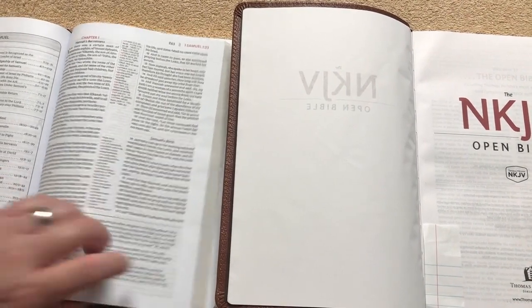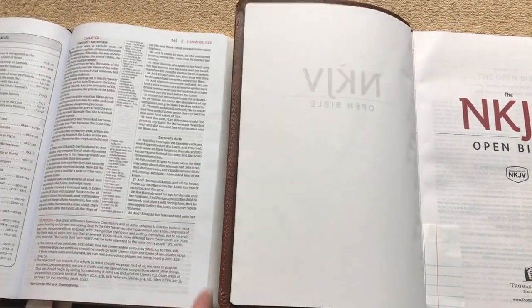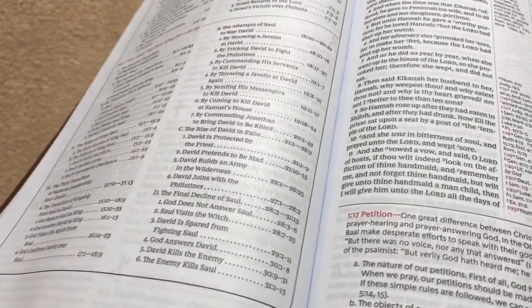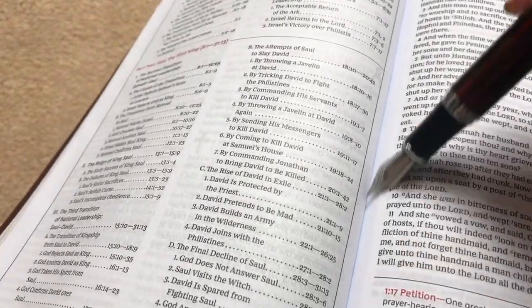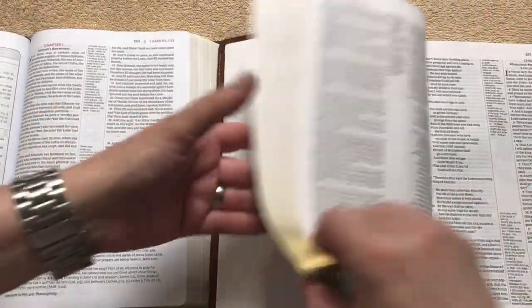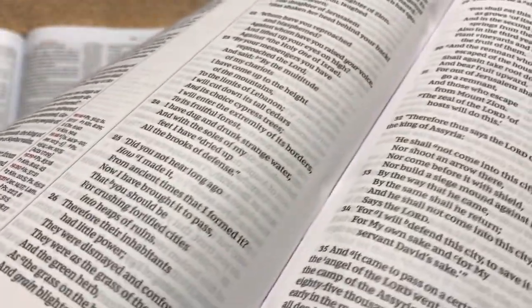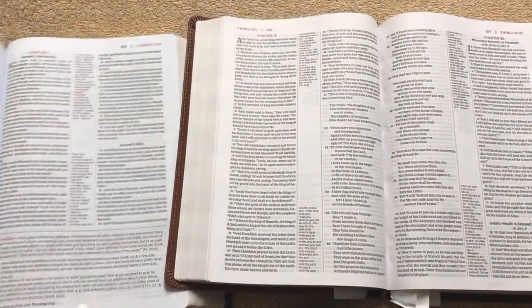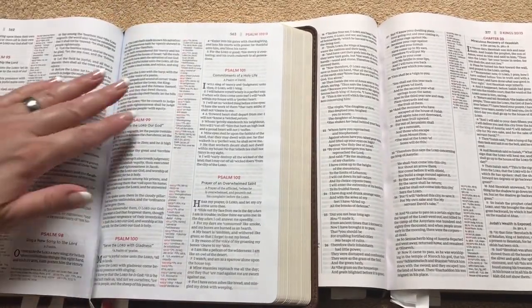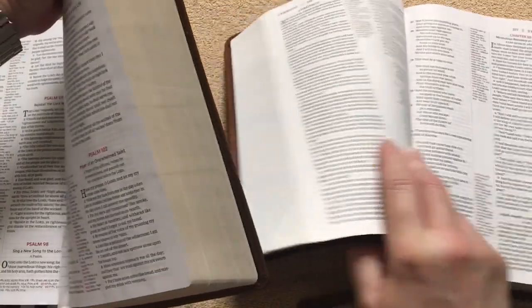Another thing on this one is you can kind of see if you look along the gutter — right down in here you can see that bluish hue, that blue tint on the KJV. Whereas the New King James does not have that blue tint at all. We're going to look next at the poetry section and check out a small difference there.